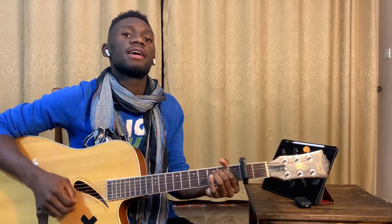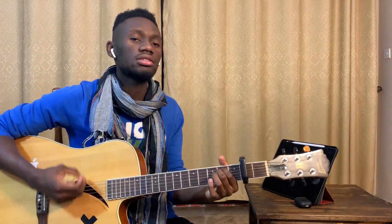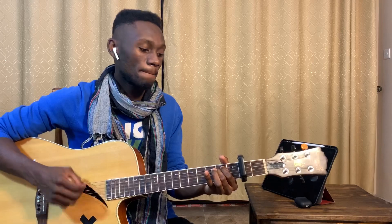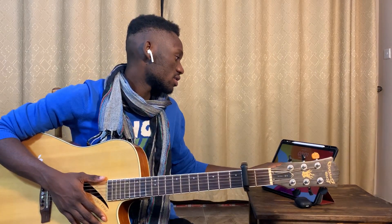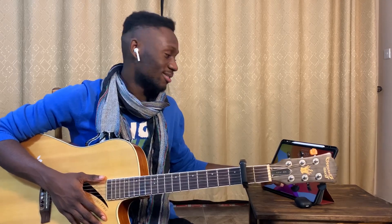So the verse chords are E minor, C, D. E minor, C, D. Alright, now let's go to the chorus.